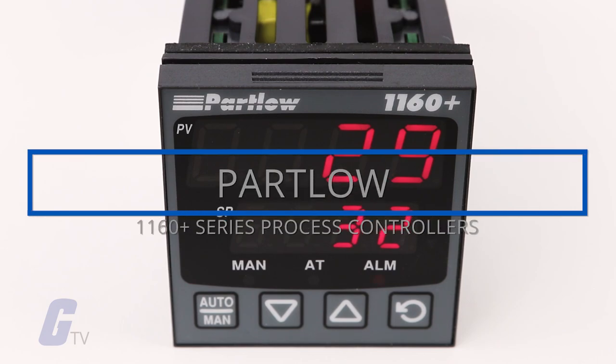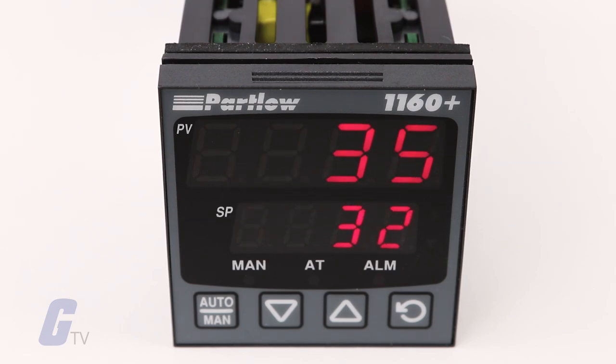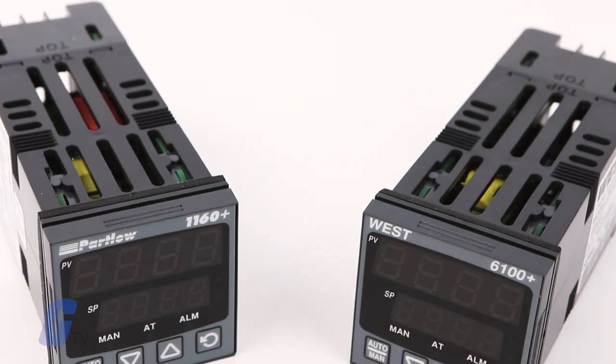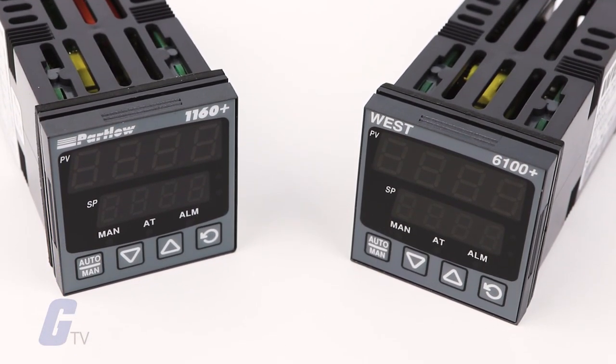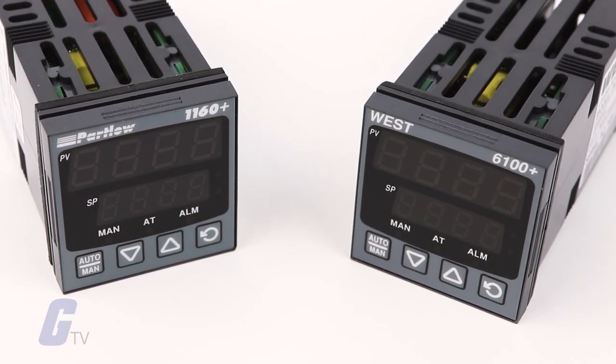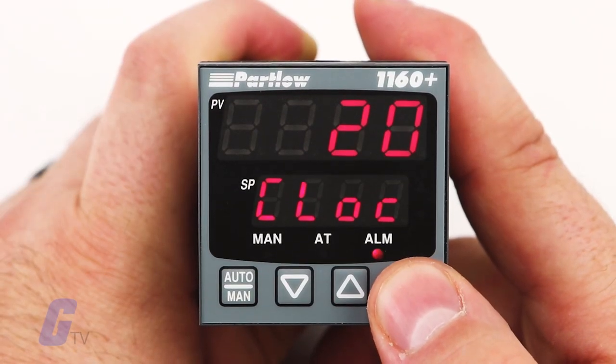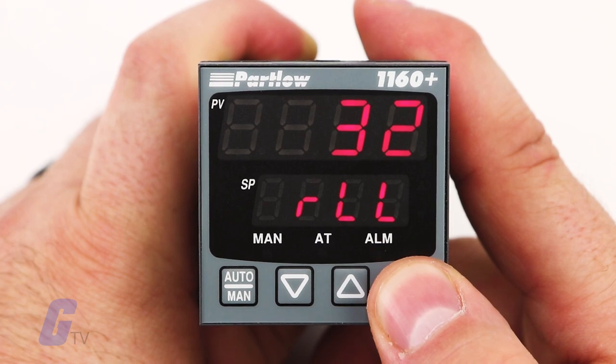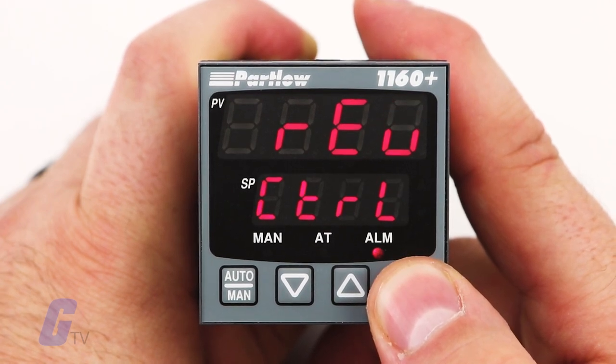The Partlow 1160 Plus is part of the Plus series of controllers that take flexibility and ease of use to new levels. The 1160 Plus controller is the next generation replacement of the West N6100. The product benefits from having more versatile features and user-friendly functionality, such as remote set point inputs and digital inputs.